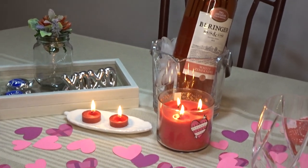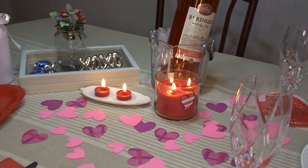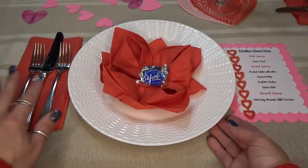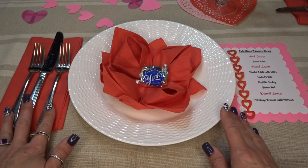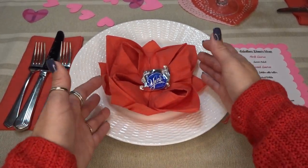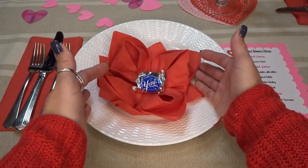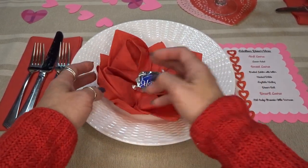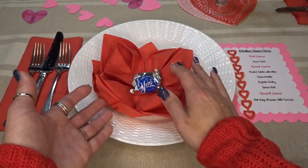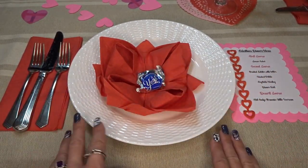I scattered some hearts around the table that I made with my Cricut machine. Here's the place setting I made using just a plain red napkin and the silverware. I took an extra napkin and folded it into a flower — there are videos on YouTube if you want to know how to do that — and I just popped a little chocolate in the middle.